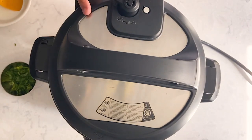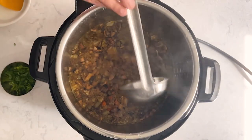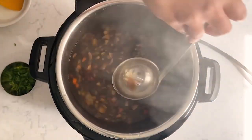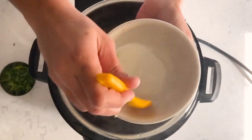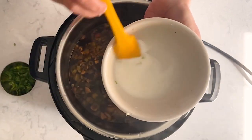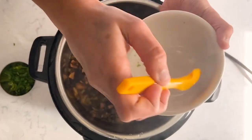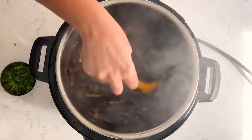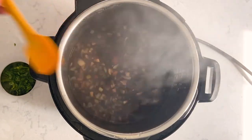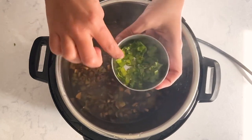The pressure cooking is complete — it's been 12 minutes. I'm going to release the remaining pressure quickly. It smells so good! Now set the Instant Pot back to sauté mode. I have two tablespoons of cornflour mixed with two tablespoons of water — I'm going to add this corn flour slurry to the soup. It helps to thicken the soup. Add it in and mix it well.